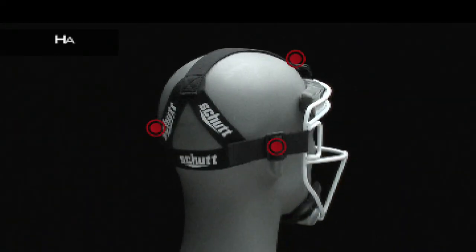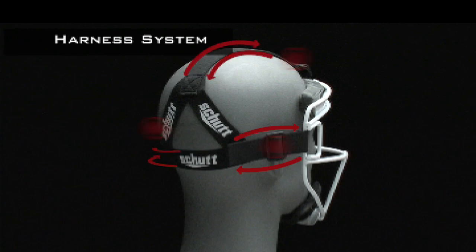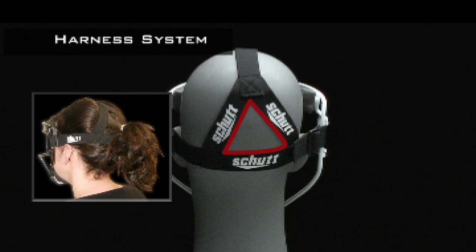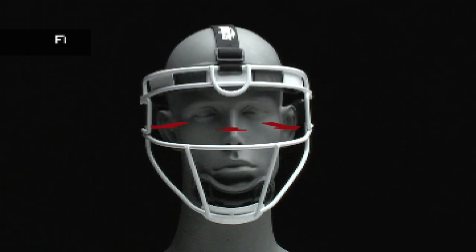The fully adjustable strap makes it easy to custom fit the fielder's mask, and the Y configuration in the back is the ideal fit for a ponytail or longer hairstyle.